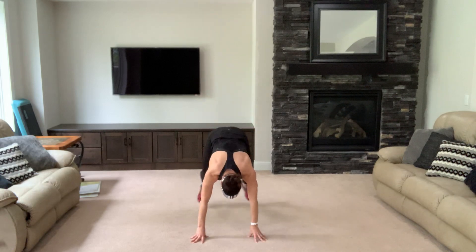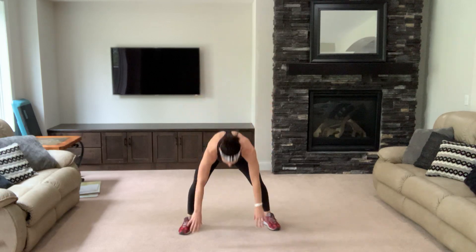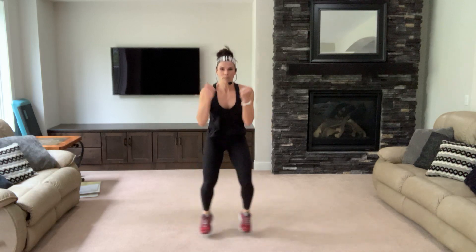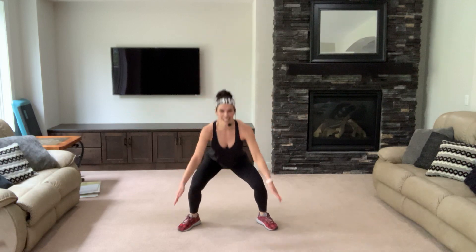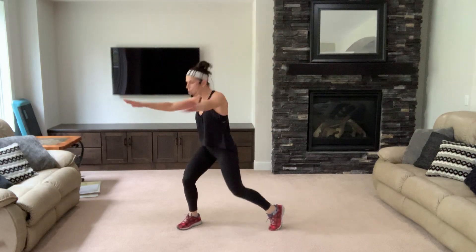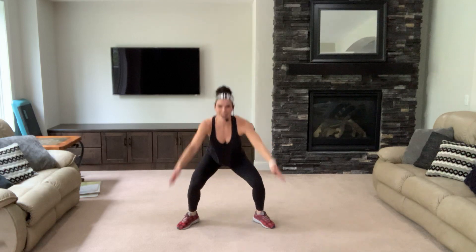Yes — one more time, bring it up, in, out. Plie, turn — jump it, yes you can. Plie, turn — jump it to the ceiling! March it out, shake your legs out.